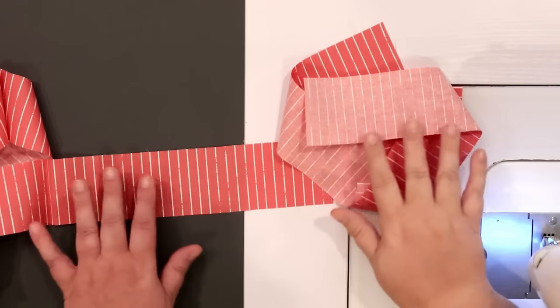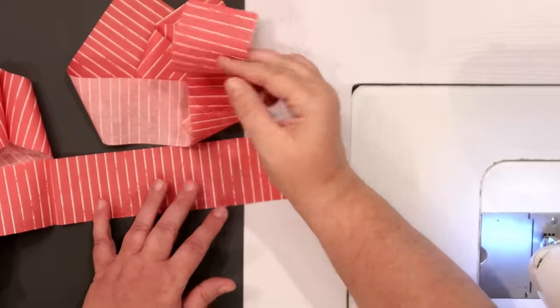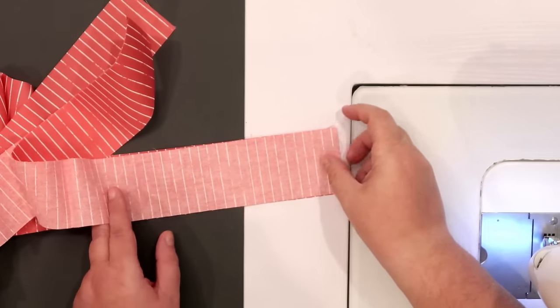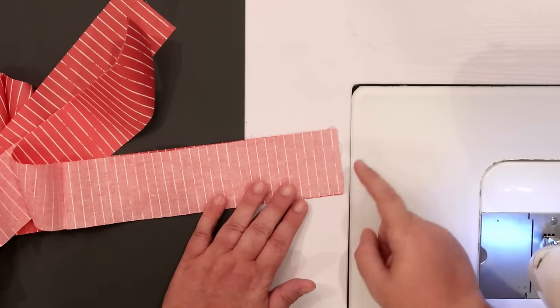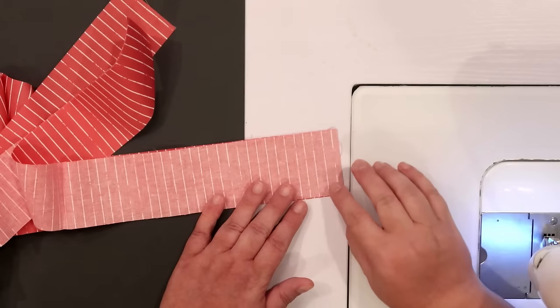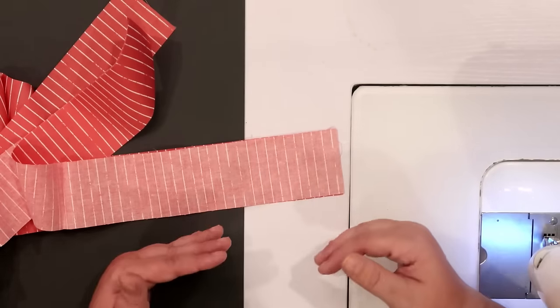Now that I have my binding all cut out, it's time to join my strips together to make one nice long binding strip. You can do that one of two ways. The easiest way is to put them right sides together and take a seam about a quarter inch from the short edge. That will definitely do the trick, but it will add some bulk to your binding. I prefer to join it on the diagonal.